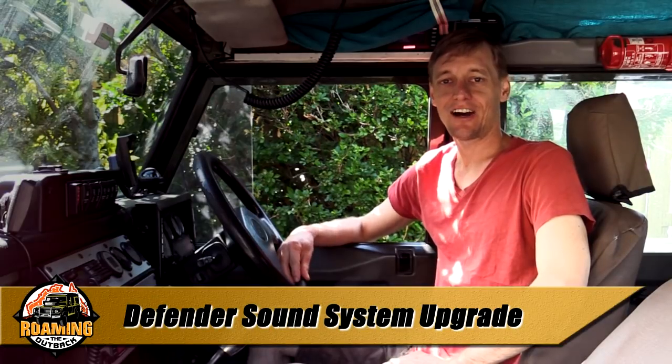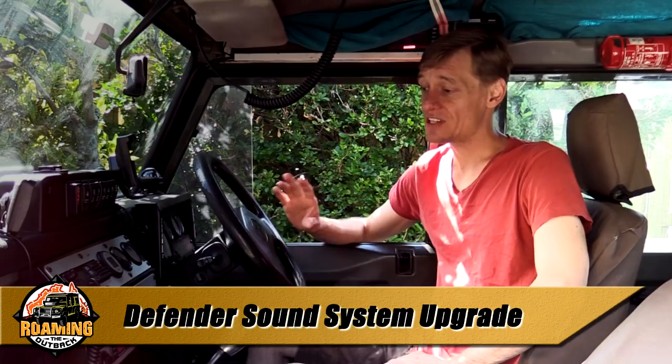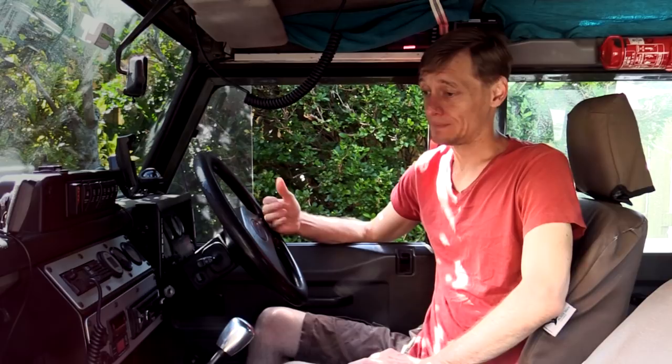G'day, I'm Brett. In this video I'm going to show you how I've upgraded my sound system in my Defender. The sound system that came from the factory, especially if it's pre-TD5, is likely to be very basic. I've had a major improvement in the sound quality. My system has dominantly focused on the mids and high level, just to penetrate through the noise of the engine, so I now have a pretty decent sound while I'm touring. Let's take a look at my installation.